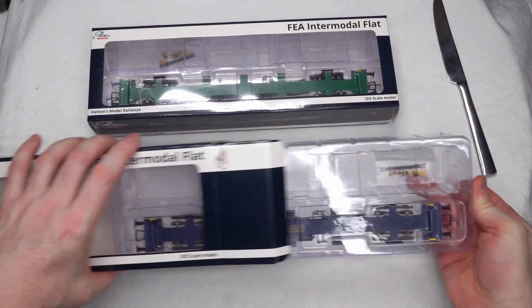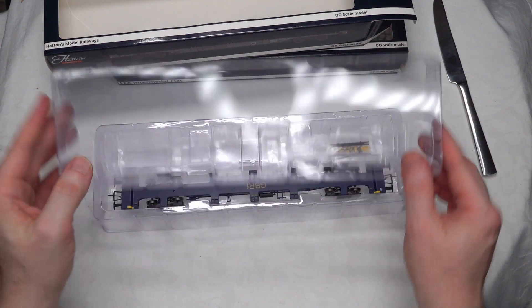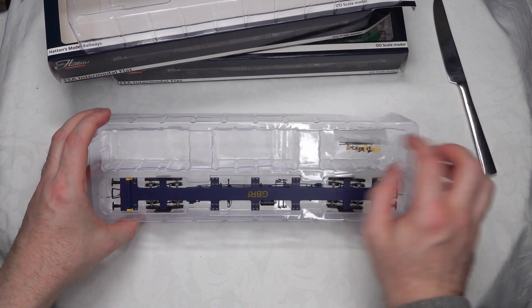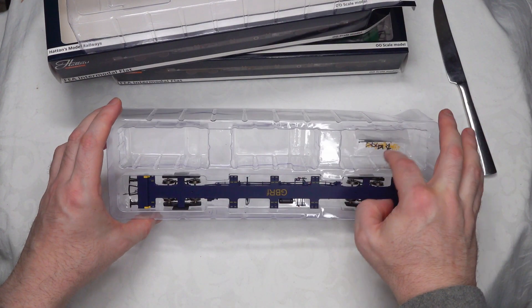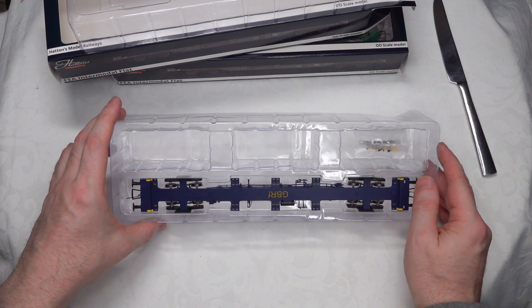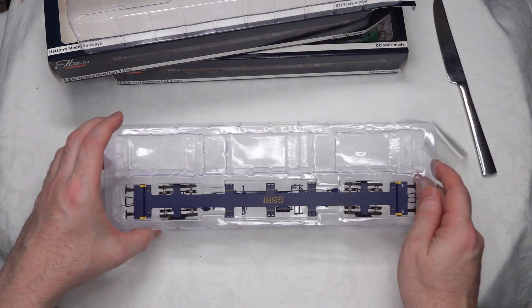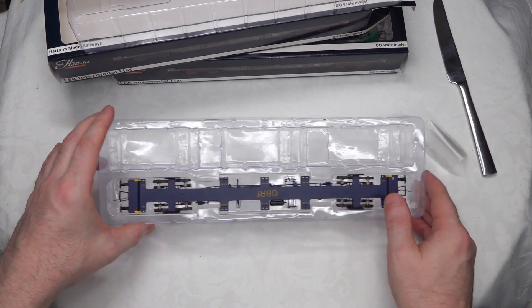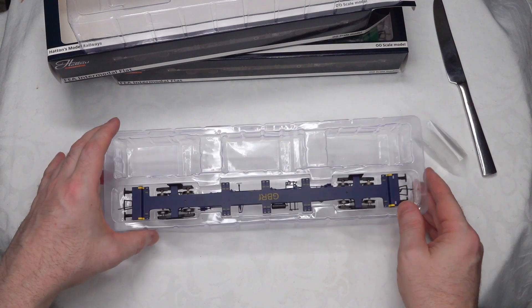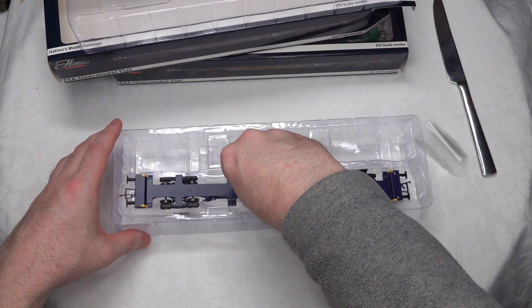Let's just take this one out. It comes in styrofoam packaging, and it's got space here for three containers, which is actually pretty nice. So if you've got three 20-foot containers, they'll fit in there. If you've got a 40-foot and a 20-foot, then you'll either have to take a blade out to extend it, or just store it separately. But a nice feature.